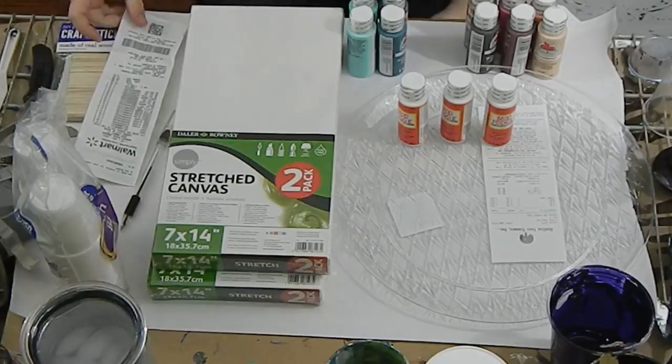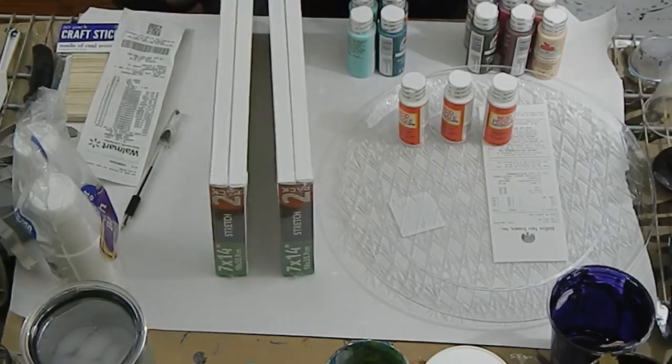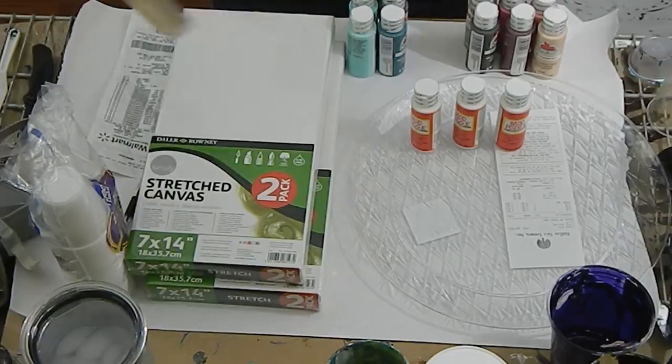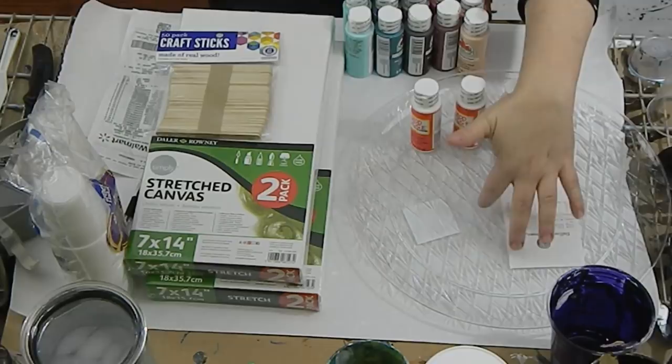I have two packs of canvas, both with two canvases each. They were $4.97 for a pack of two, so if you're only using one canvas that's about $2.50 per canvas. The cups, stir sticks, wood, canvas, and paint I got from Walmart. The Mod Podge and the plate I'm going to pour on are from the dollar store.